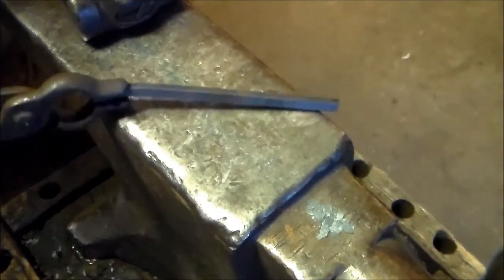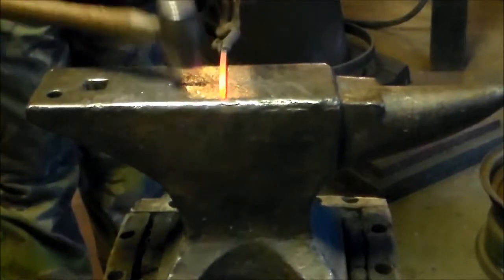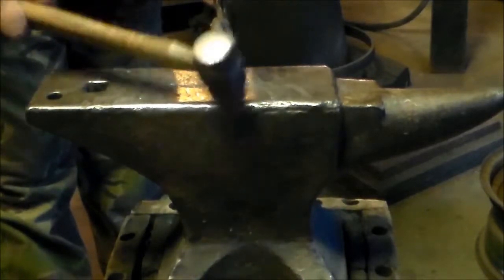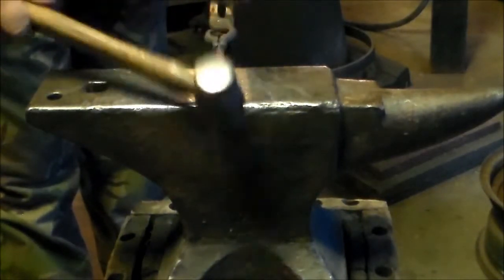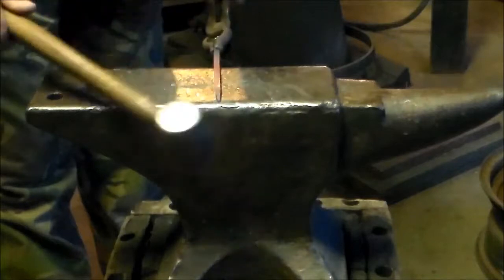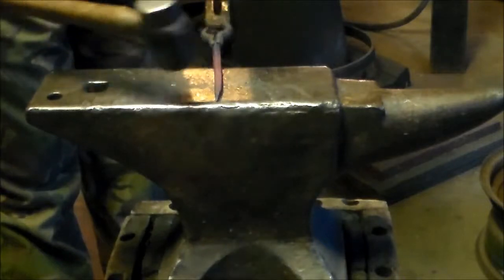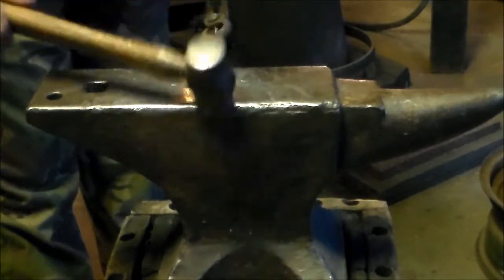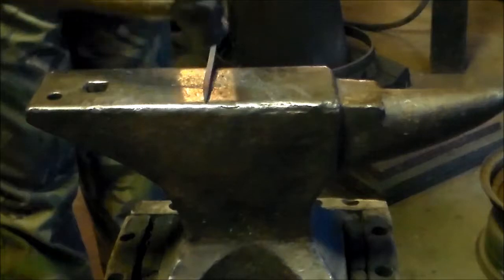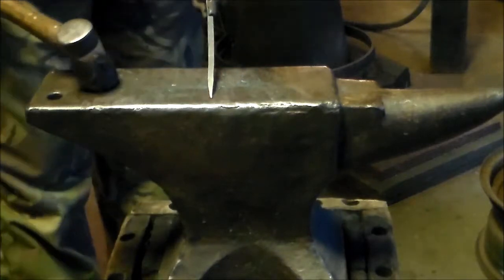Now we're going to turn it around and stick the other end in the forge. We're going to point this and bring it to a longer taper. We're only working two sides — once we hit the top, the handle's hitting the bottom. Once we've got our long point and taper done, it's all kind of straightened up, but that's what we're going for.